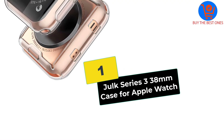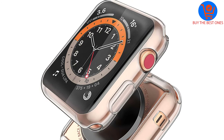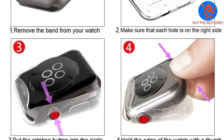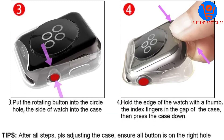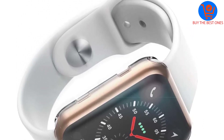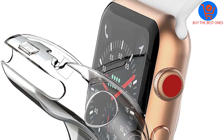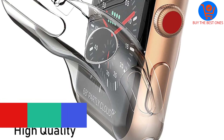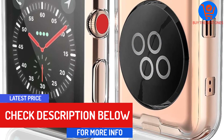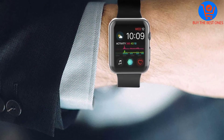And finally at number 1, we have the Julk Series 3 38mm case for Apple Watch. These Apple Watch case protectors are compatible with Apple Watch 38mm Series 3 and are designed to provide external protection. They come with a 24-month warranty, and the manufacturer also promises friendly customer service to ensure complete satisfaction. These cases protect not just the screen but also the four sides from scratches and collisions, and are clear looking with 99% transparency.